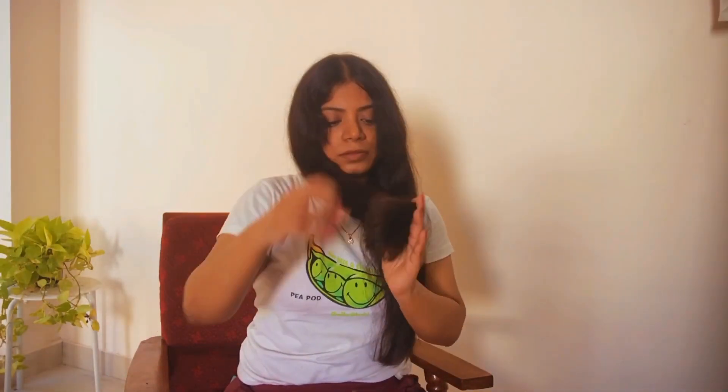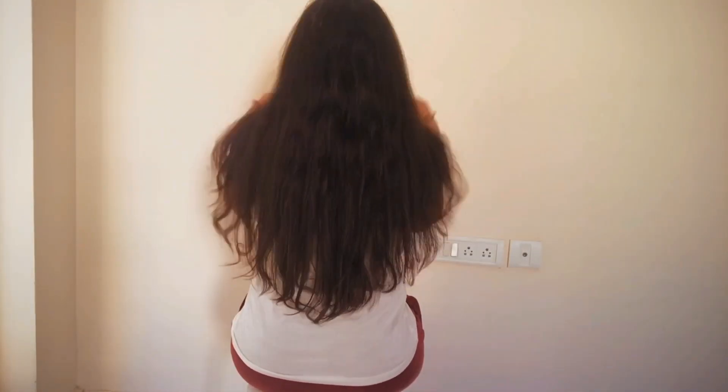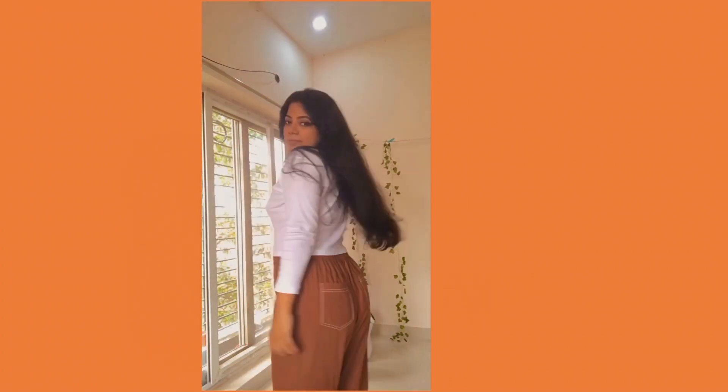Bring all your hair from the back to the front and do a point cut at the ends to give a natural finish to the overall look. Just do a point cut at the end and we are done. Here's how it turned out — I just love how it feels right now, it's pretty good. This is how I styled it. Hope you guys like my video, see you soon in my next one, bye!